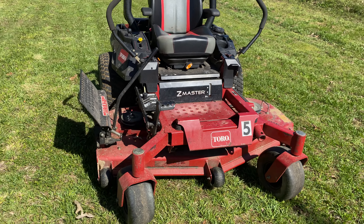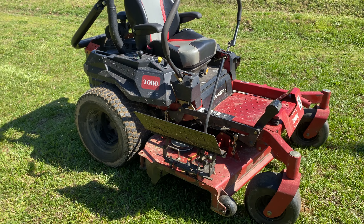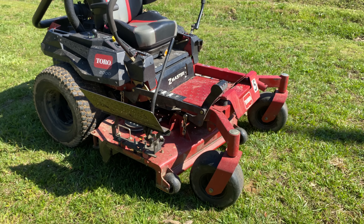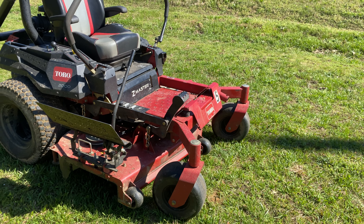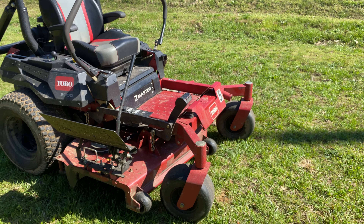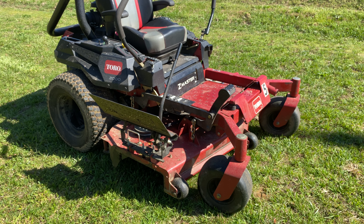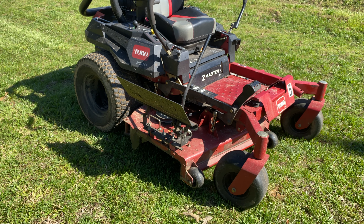I'd say this mower is really good for somebody who's not doing a whole lot of mowing. If you are mowing commercially but only doing several hours a week, it's going to be really good. Or if you're a homeowner with a big property, it'll be great for that too. We've put a little over 250 hours a year on it, and it's still heavy-duty enough to handle what we need.